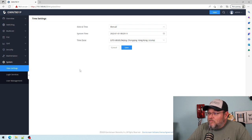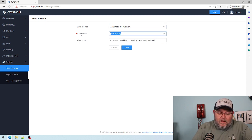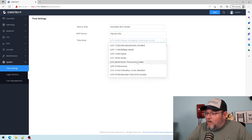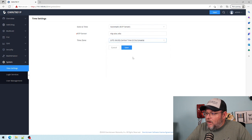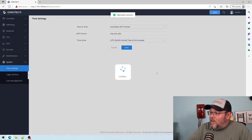We've got our time settings which I need to get updated. We'll do an NTP server — let's do ntp.uiuc.edu. That's the University of Illinois Urbana-Champaign, the national supercomputing laboratory. We're going to look for our time zone, go ahead and save that.